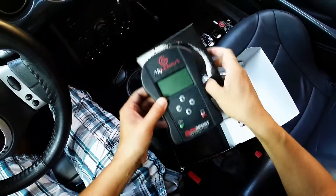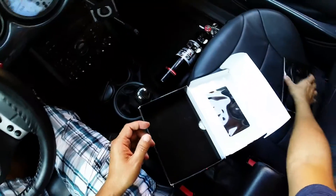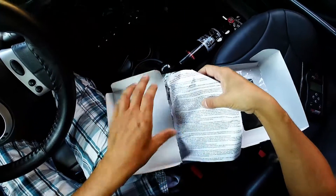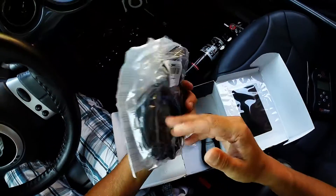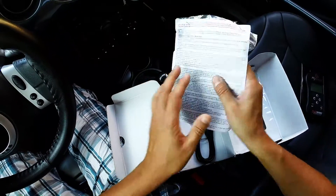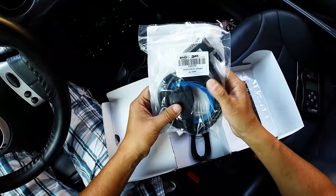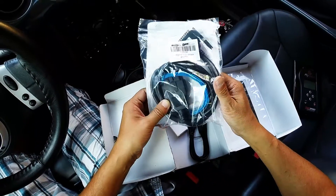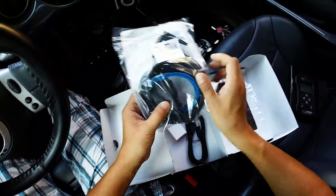Delving further into the box, we find a flap and pull it up. We're greeted by a white piece of paper stapled to a Ziploc bag. The white piece of paper looks like it's warranty and warning information. In the Ziploc bag we have the serial to OBD2 cable as well as a blue cable, and I have absolutely no idea what that blue cable is for.